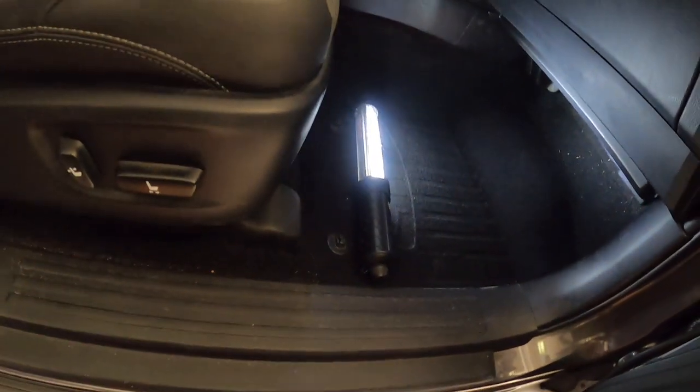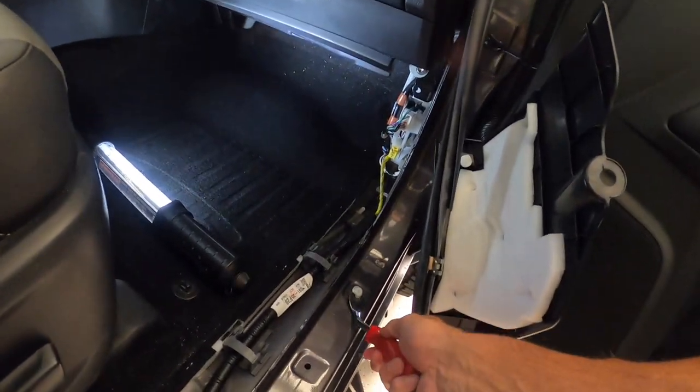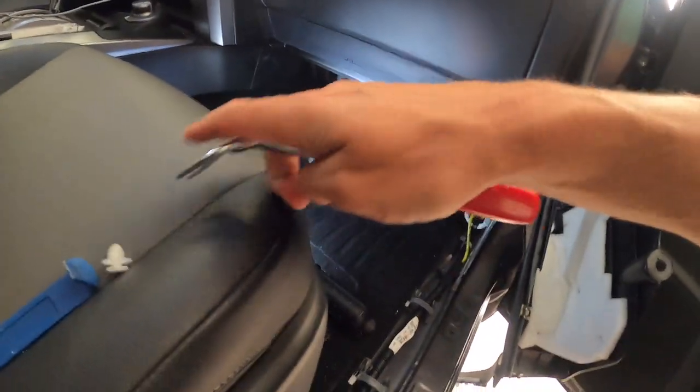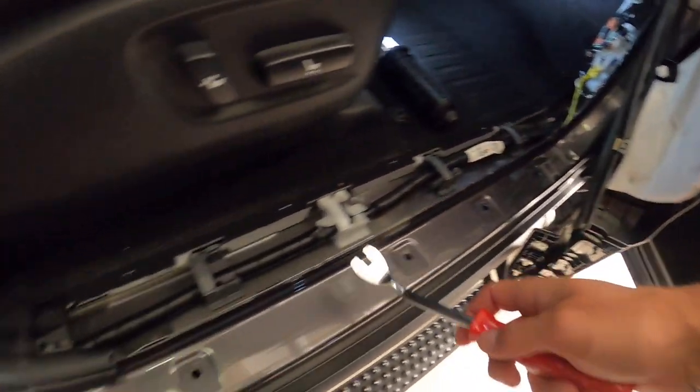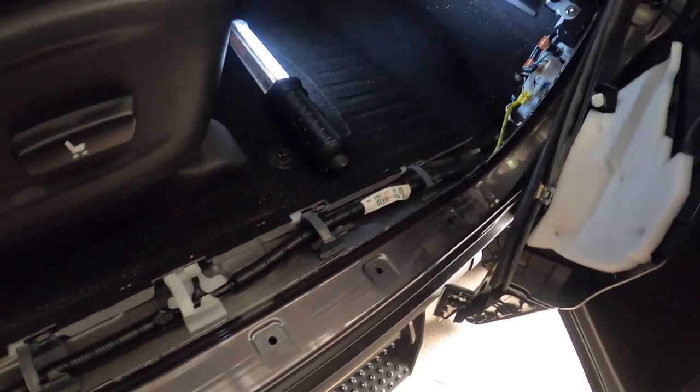So you've got to take this little plastic nut off right here, then I'm going to pry that open and pry the door sill open. All you do — you've got these little caps right here — I just took a metal panel popper and worked my way up around. I'll put that one back in.